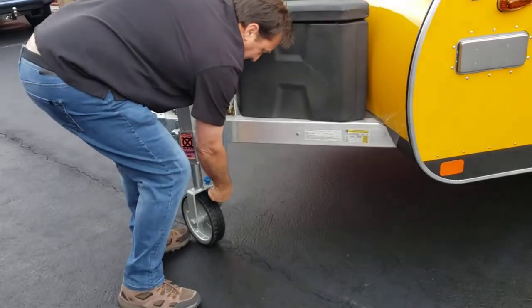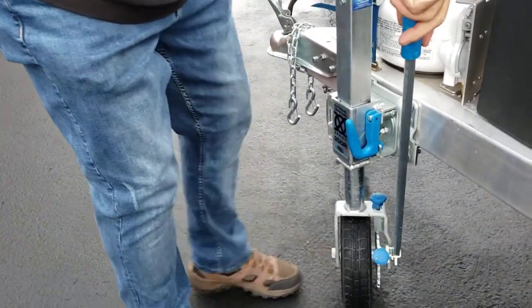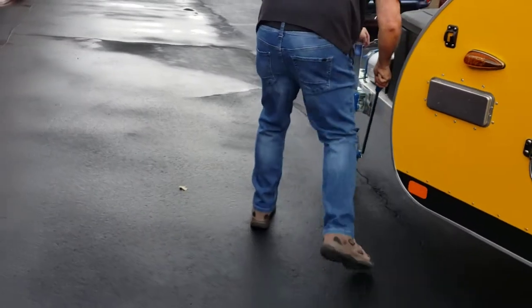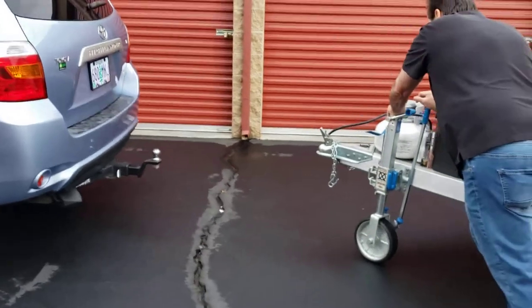I put the two wheels or knobs to the neutral position — that free-spins the wheel and I'm able to go back towards my vehicle. Or if I was at an incline to the vehicle I could ratchet it that direction. I'm going to come back to the vehicle.